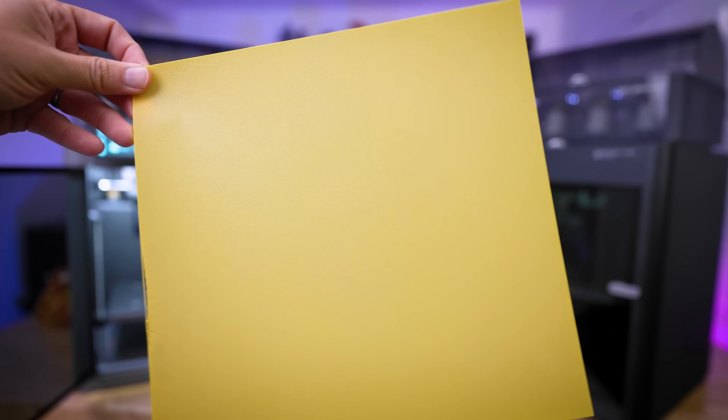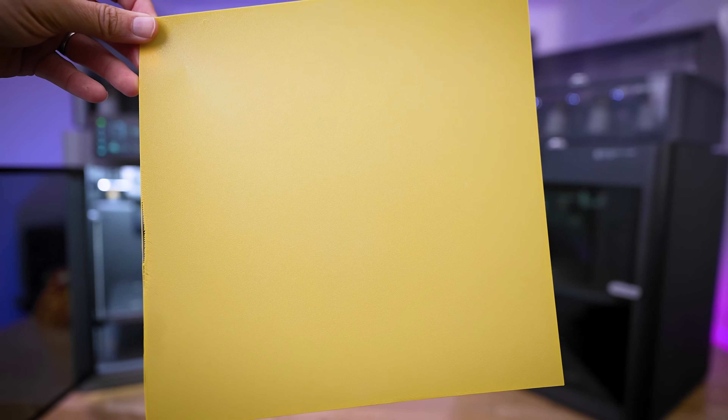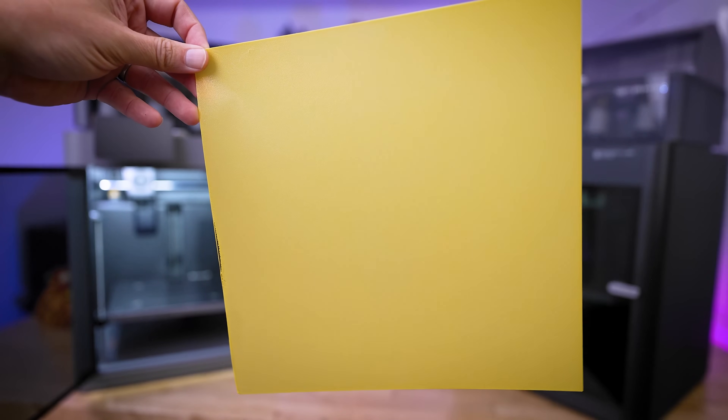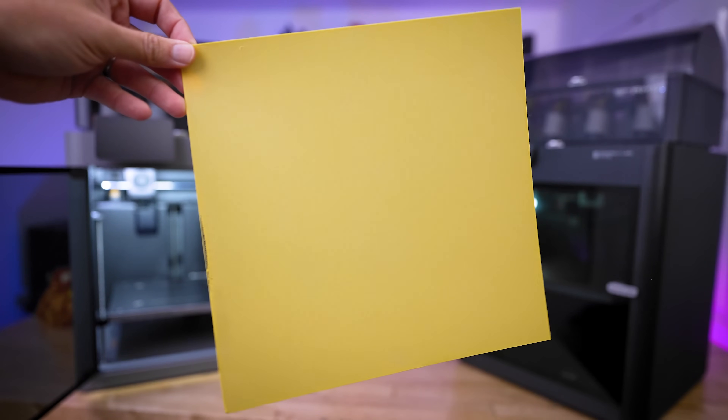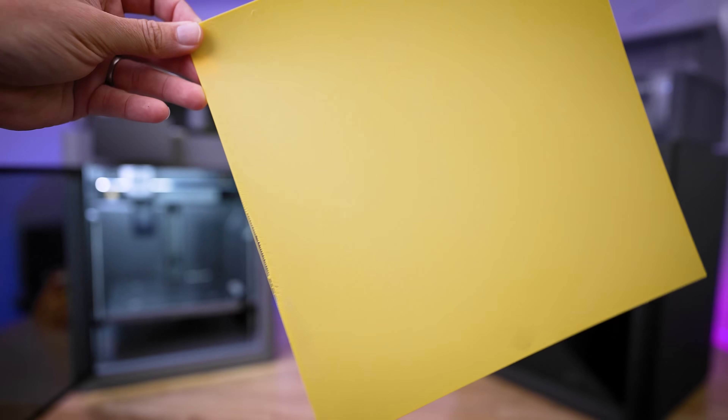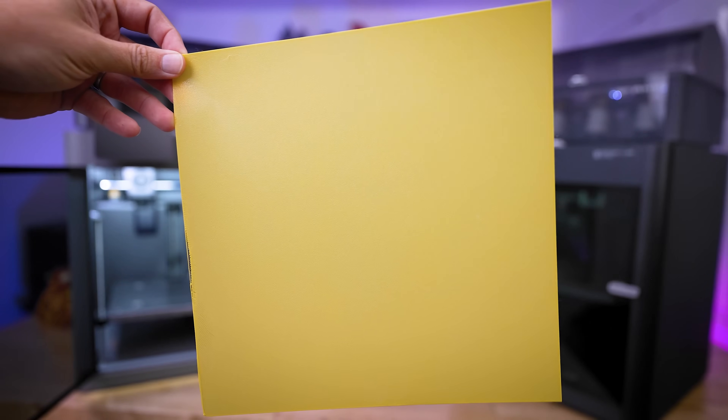Can we just appreciate how clean that first layer looks? 256 by 256 by 1 millimeter — you could go the full 256 cubed if you wanted. This was a quick 30-minute print, and other than the very fringe edges, this print did so good.